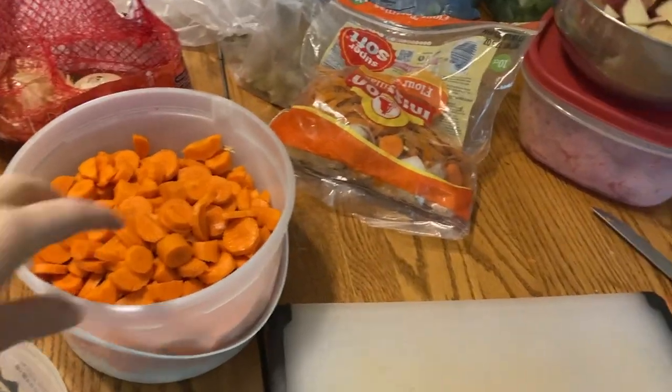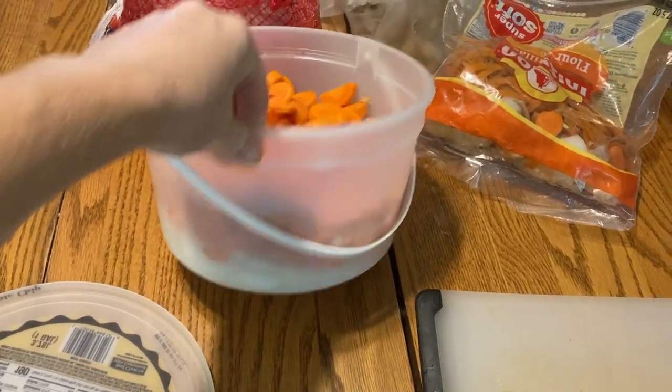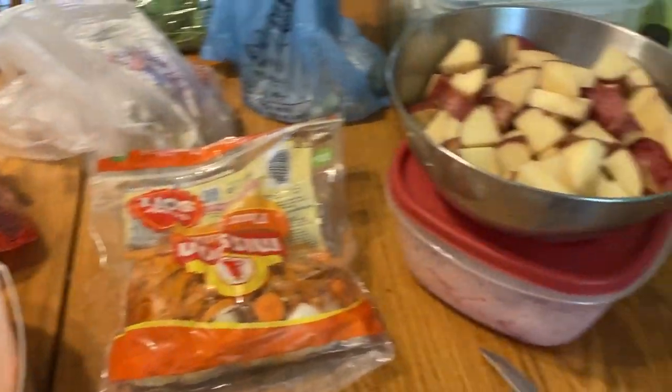The first step is we gotta dice up all these vegetables for our beef and vegetable soup. For the soup I cut up one pound bag of carrots and under this is four diced onions. Make sure you save your carrot peels and onion peels — we're gonna freeze those for making broth with another day.